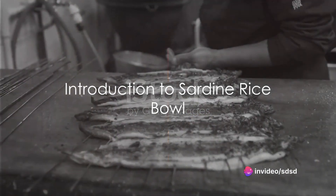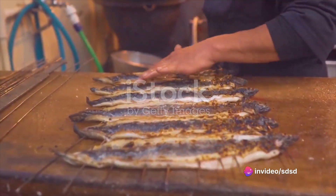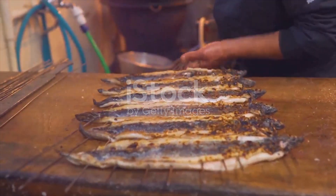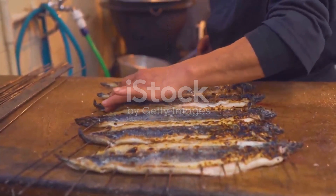Ever wondered how a humble can of sardines can transform into an exotic, flavor-packed dish? Today we're diving into the world of Japanese cuisine, exploring a simple yet scrumptious dish: the sardine rice bowl.